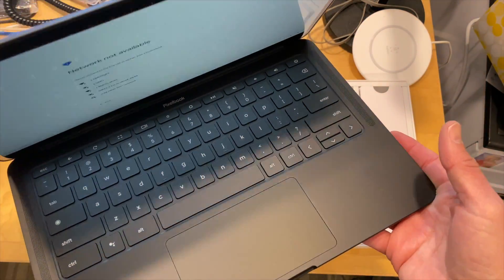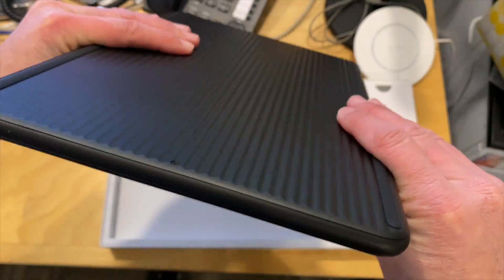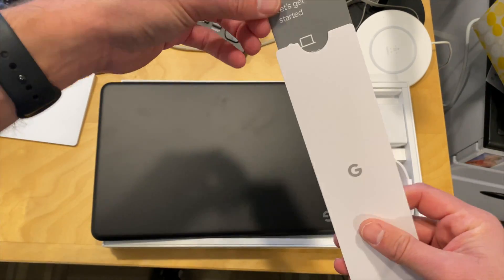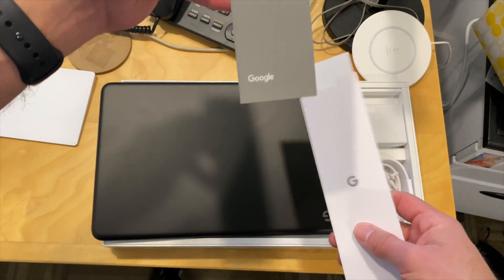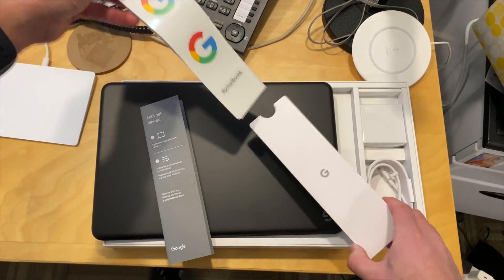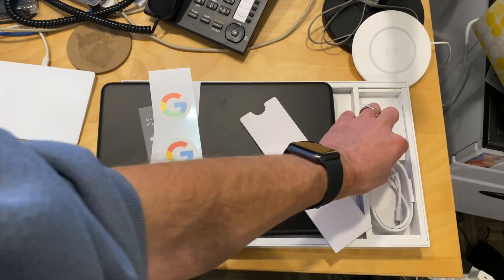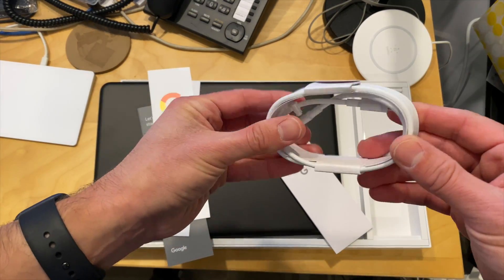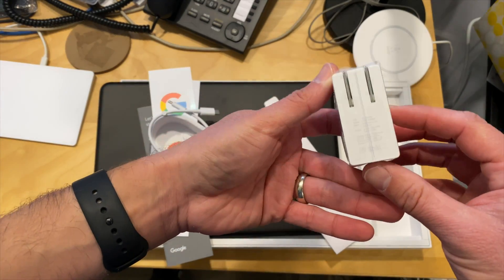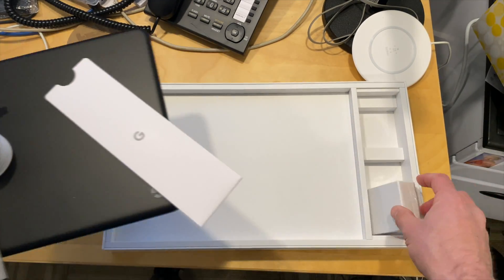I am very pleased with how this looks and feels. We'll have a more thorough review of this very shortly and test all of the different things you can do with a Chromebook. Let's see what else is in the box. We've got a little starting guide for getting everything connected, stickers — of course you have to have stickers — and a hashtag. Here we've got our USB Type-C charging cable and a 45-watt USB-C adapter. So that is all there is in the box.